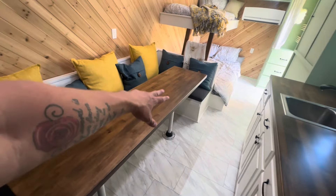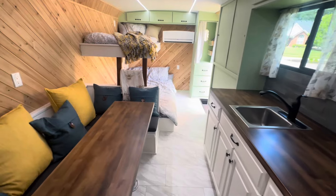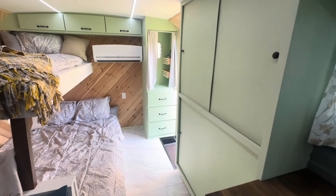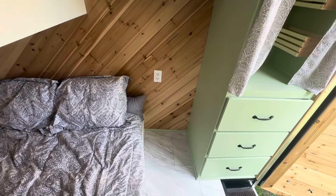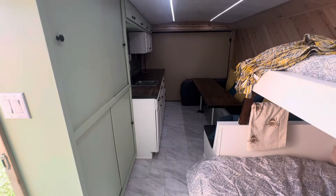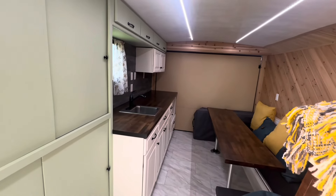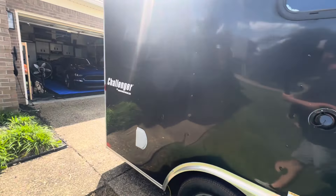So it sleeps two people here, two people there, and a person up on the twin top bunk. You can see there is a lot of room in this camper — the air conditioning, the LED lights, lots of room. I'm going to be wiring this thing for DC power — it's AC power currently — with a couple of deep-cycle batteries, as well as a mini fridge, and I'm probably going to do some sort of microwave in there as well.